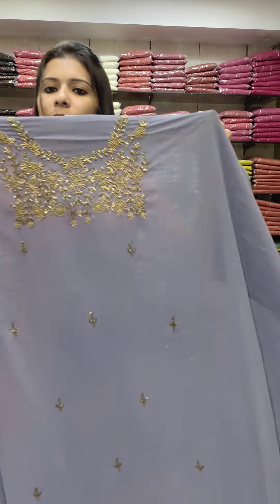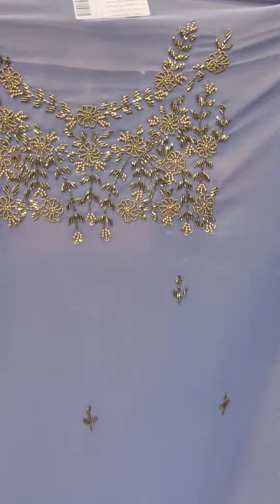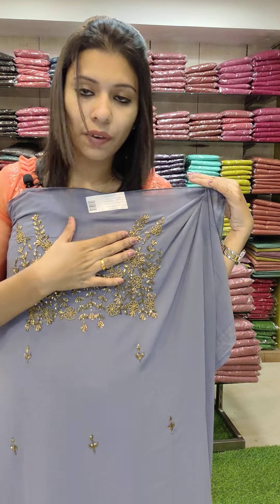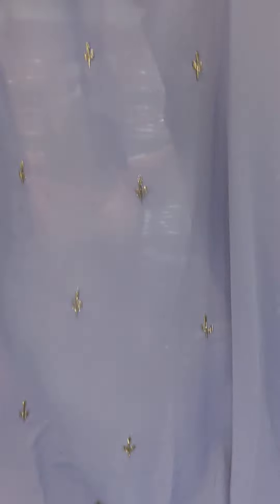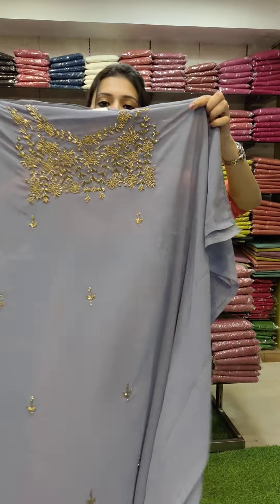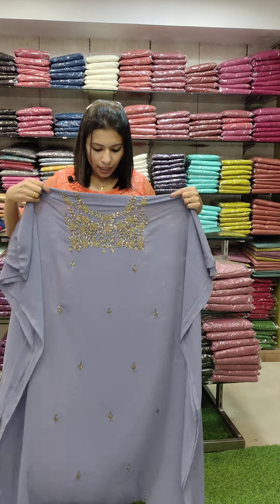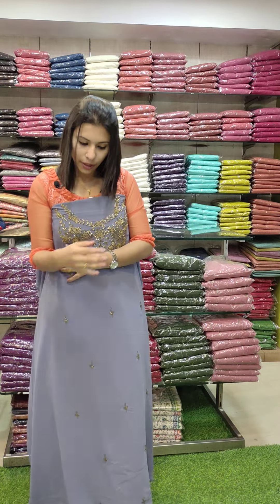The next set uses a mix of colors to create a gray shade. It has heavy work on the lower part. Almost all colors are available — this is available in 1 or 2 pieces per color. All colors are available including all gray shades.